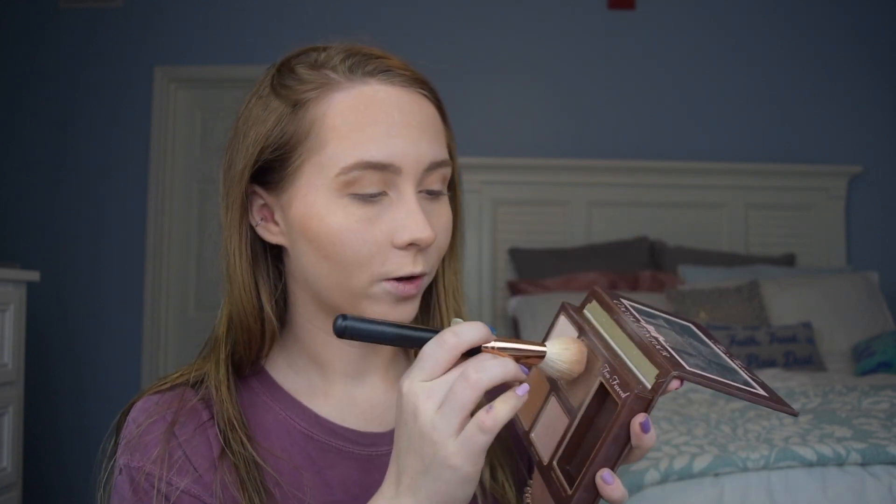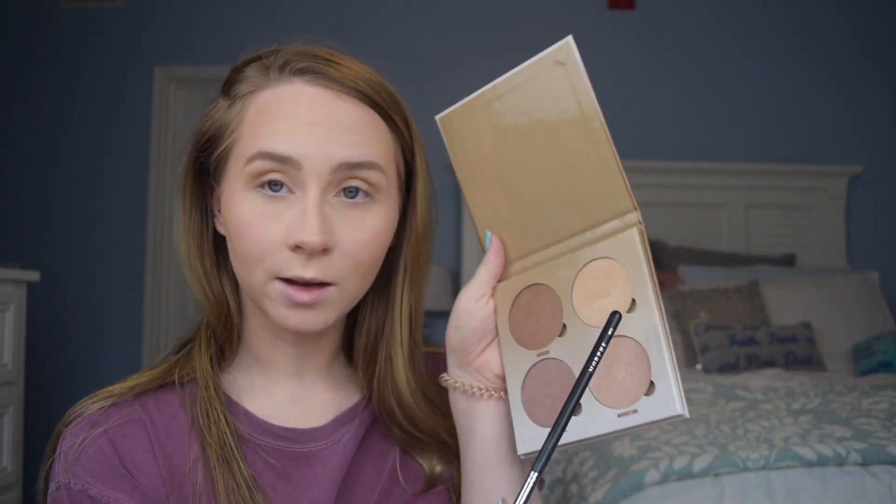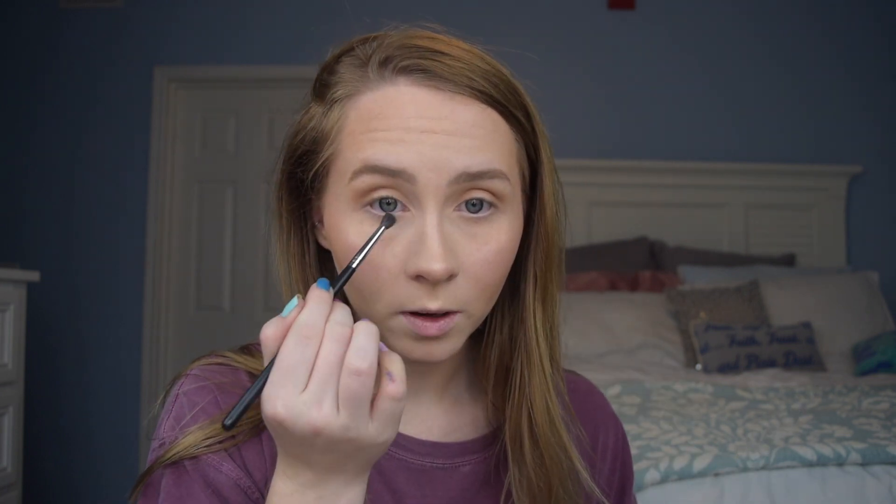After bronzer, I'm going to lightly contour using my Cocoa Contour Kit, just the shade 'Medium Cocoa.' Then for blush, I'm going in with the Tarte Amazonian Clay Blush in 'Entertain' — it's my favorite Tarte blush, though it's entirely cracked inside. I just tap some off before applying. For highlighter, I'm using the Anastasia Glow Kit, dipping into the shade 'Summer' — because it's almost summer! Then I take a small brush, dip back into 'Summer,' and apply it to my inner eye corner.